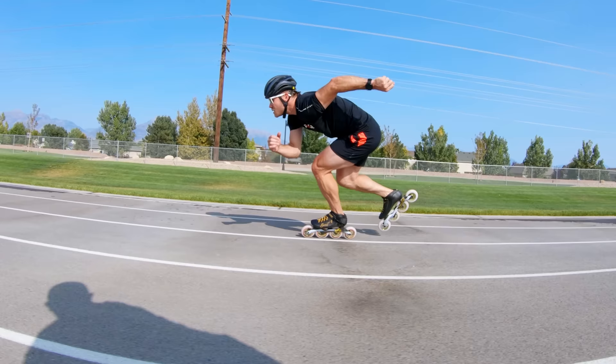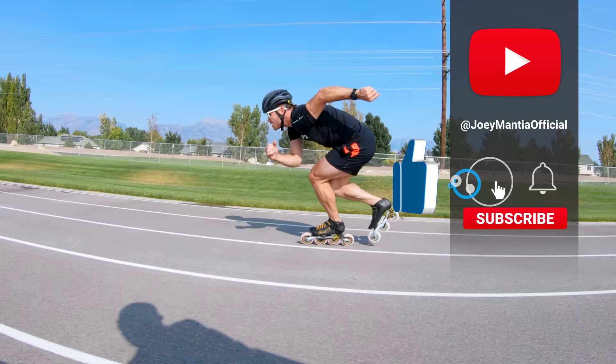That's going to do it for episode two of Skate Tips. I'm Joey Mantia. I hope you enjoyed this video — if you did, please hit the like button, subscribe, and I will catch you next time.